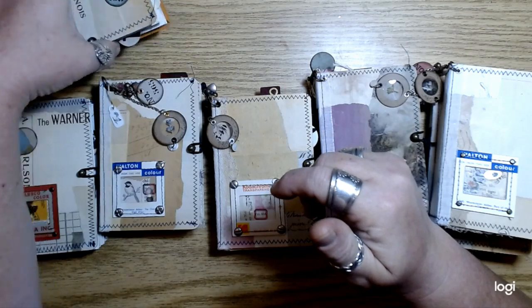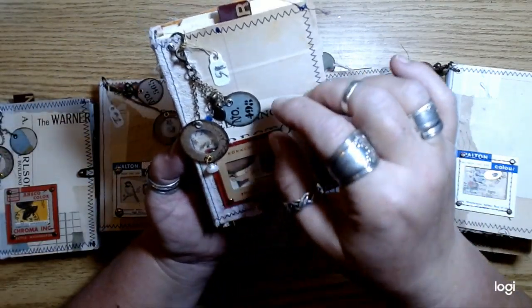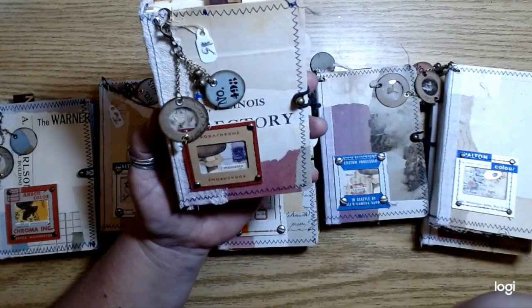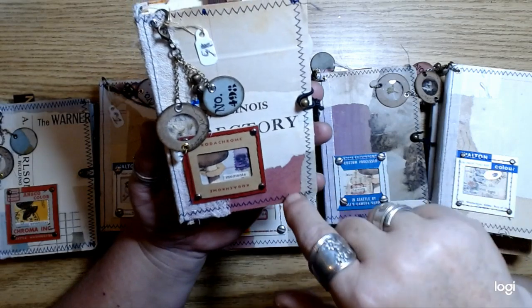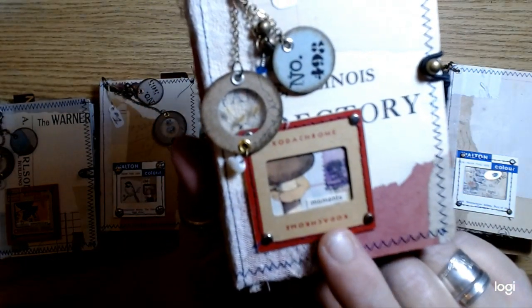Do you guys ever feel like that where you hate your own handwriting? I kind of don't like my own handwriting, but then I'm kind of getting over that. And then this one is number five — I love this one. It says 'moments' right there.